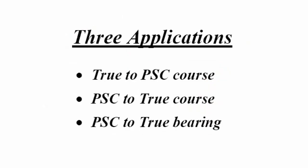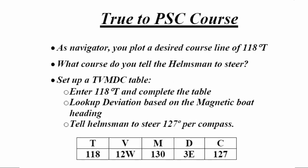Now let's talk about three applications for using this information. One is converting from true to PSC course. Two is converting from PSC to true course. Three is converting from PSC to true bearing. For the first application — true to PSC course — as navigator you plot a desired course line of 118 true. What course do you tell the helmsman to steer? Set up a TVMDC table, enter 118 true in the T column, and complete the table by looking up variation on the local chart.